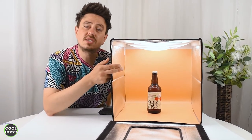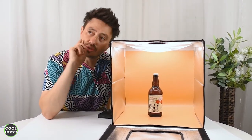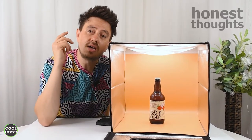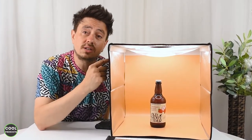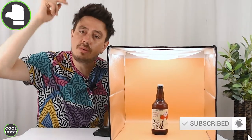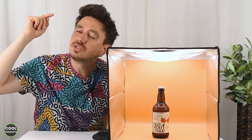Hi everyone. In today's video I'm going to make a review of this Ducluse Lightbox. I'll take you through the unboxing, show you what the package contains, show you how to use it, and at the end I'll share my honest thoughts about the product. If you'd like to see more reviews like this, make sure you subscribe to the channel and tap the like button. Let's get into the video.